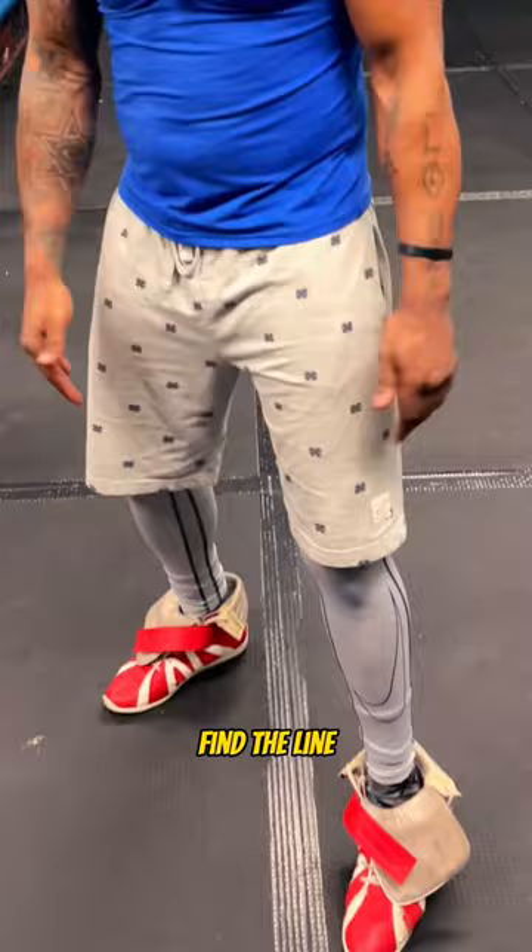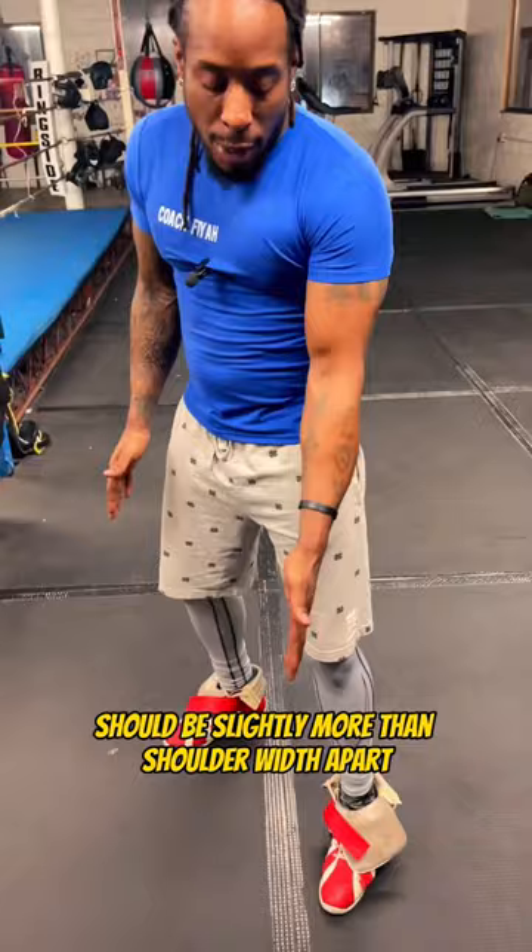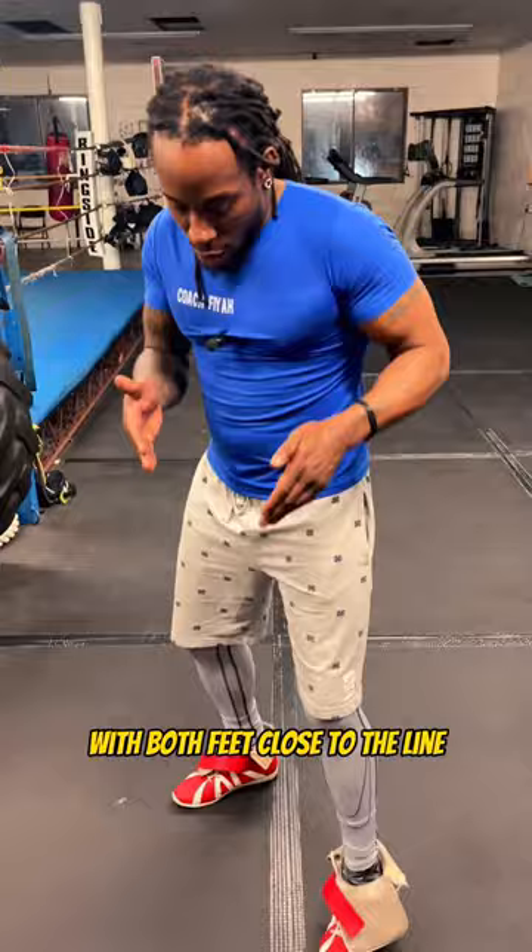This is part two of how to improve your boxing stance. In the first video I told you to find a line — I forgot to mention that your feet should be slightly more than shoulder width apart, and that line is running right between your legs with both feet close to the line.